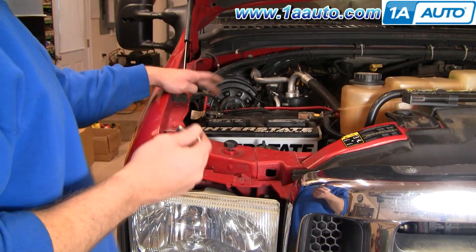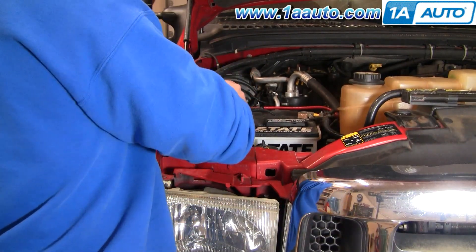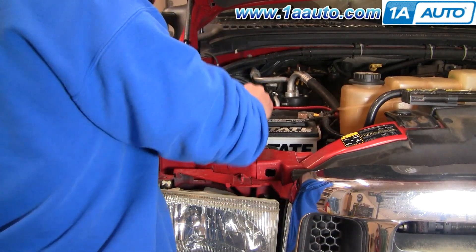Tools you'll need: 7mm, 8mm, 10mm, and 7/32 inch sockets with ratchet and extension, flat blade screwdriver, vice grip style locking pliers, and some painter's tape. To prevent your battery from running down while you have your door open, disconnect the negative cable.